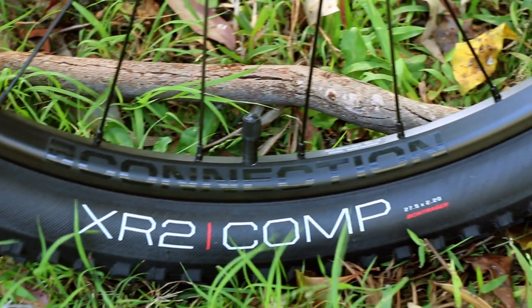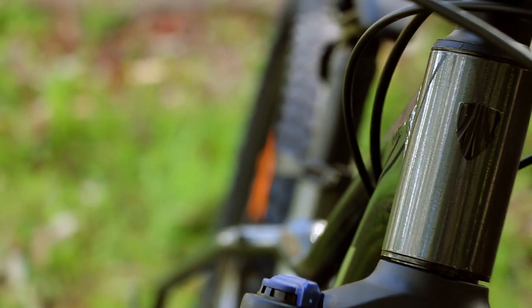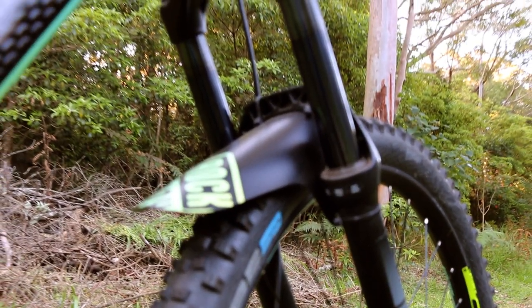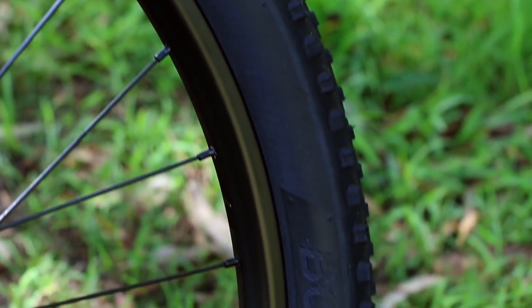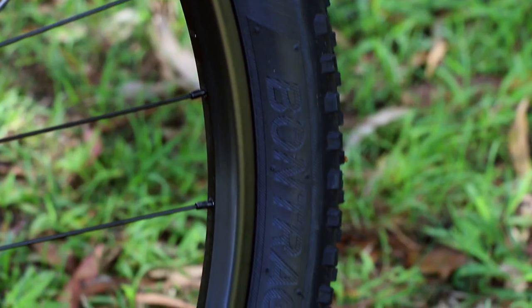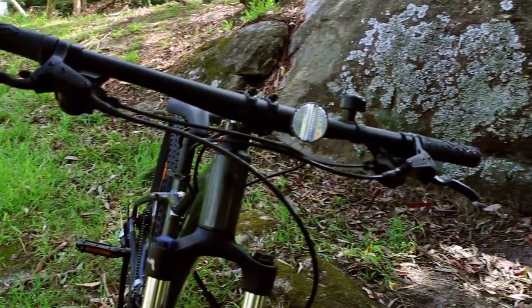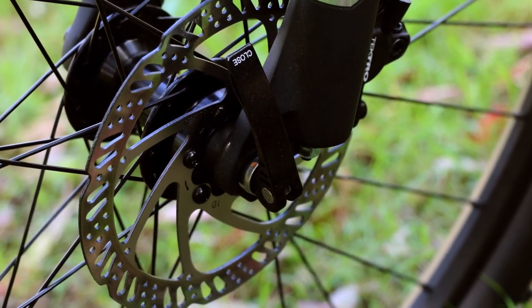Onto the wheelset — the bike has the Bontrager XR2 Comp tyres, which are 2.2 inches thick. They suit the purpose of the bike, as they are fine for off-road but don't provide much resistance and have a fast rolling speed on the road. The rims are the Bontrager Connection, and they're pretty average — not bad, but not amazing either. The brakes are the Tektro HD-M276s, and they are hydraulic disc brakes, so they do provide good braking power, especially for a bike in this price range.